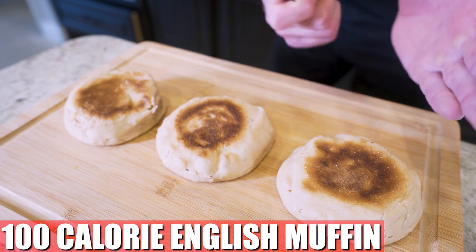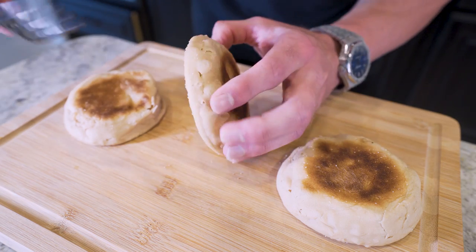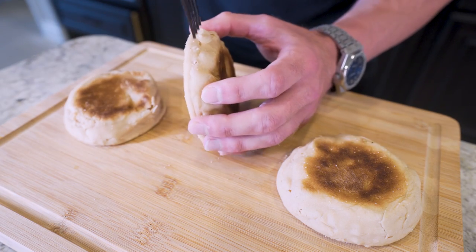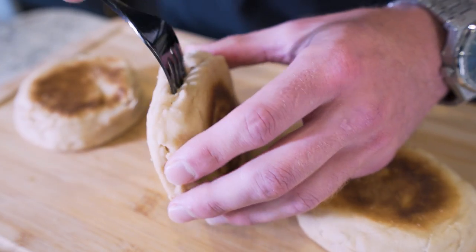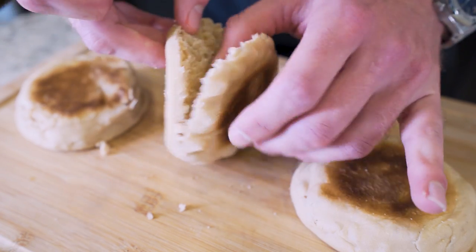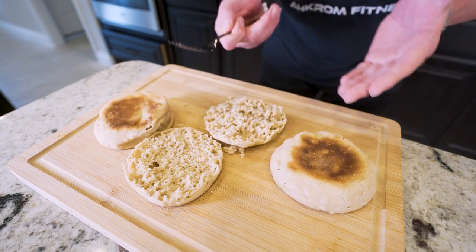The recipe macros are for one, but we're already here, might as well make a few — I'm going to show you how to store them too. Now to split these, a little pro tip: take a fork, right down in there, and poke it around the outside, making your way all the way around. This is literally the hardest step. If you can do this, you can live forever. And boom, easy peasy lemon squeezy.